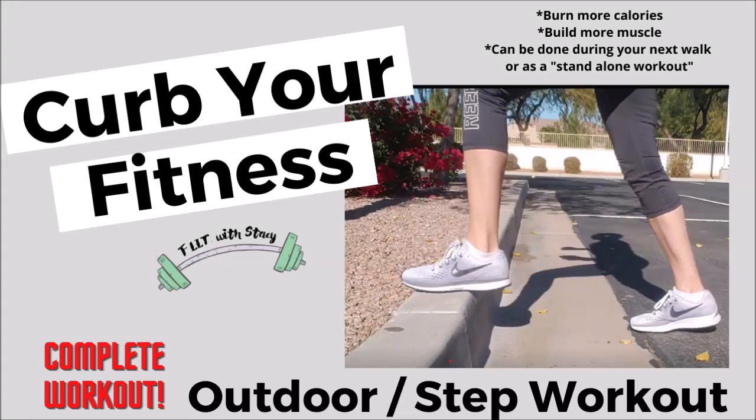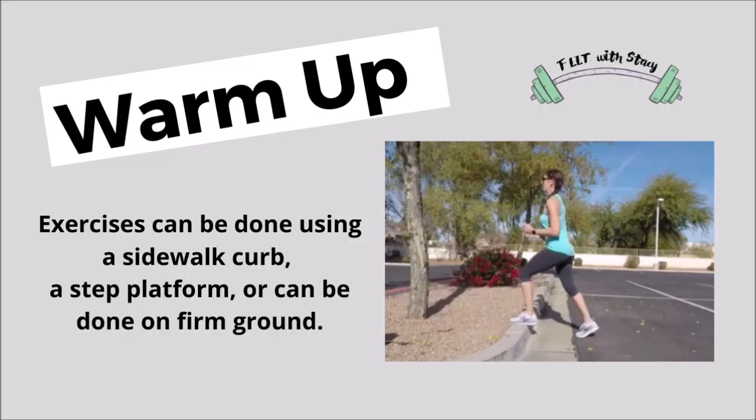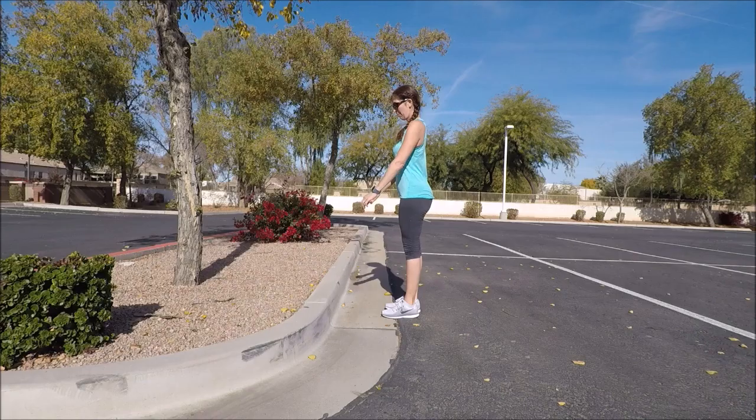Hi fitness friends! Today's curb workout is one that can be done pretty much anywhere. It can be done in your neighborhood, along your walk path, or in a park, or you can even do this at home with a step platform. So just go ahead and get yourself set up and ready to go.